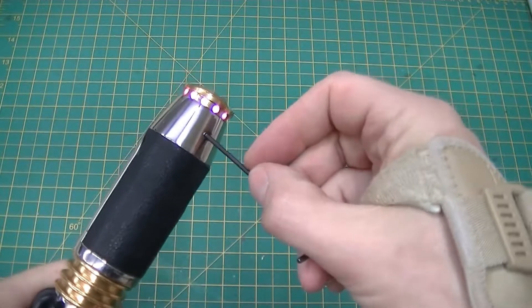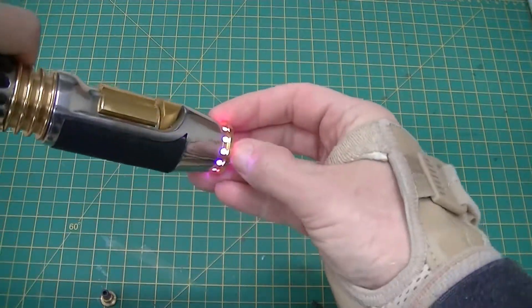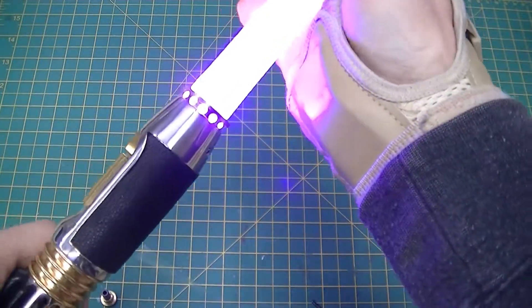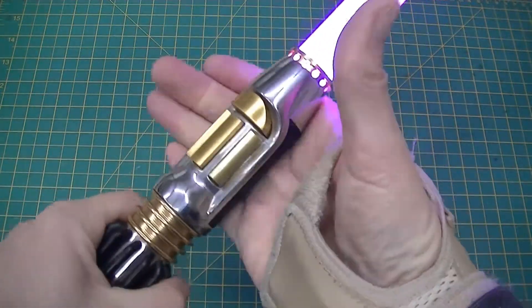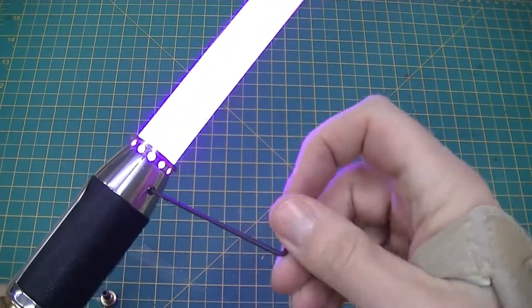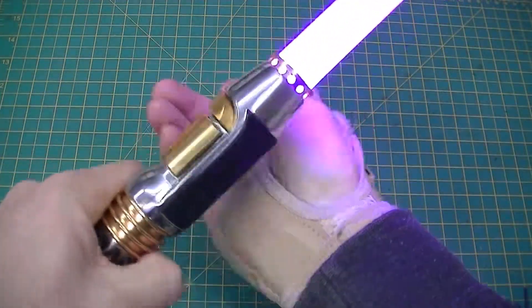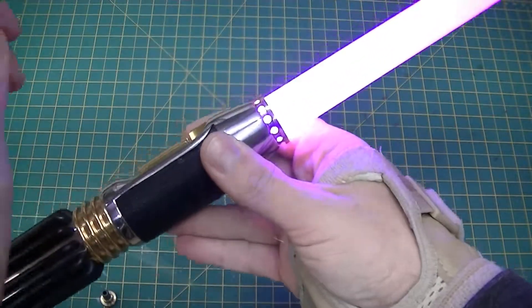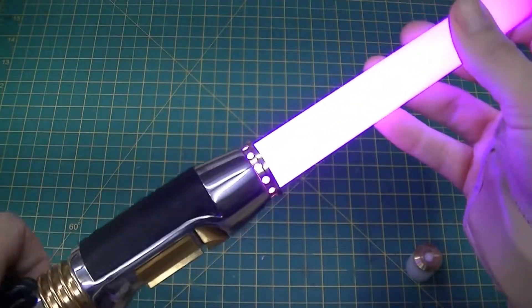I'll show you the blade in it really quickly here. I've been considering selling this — I haven't decided yet. We'll see how my 89 Sabres comes out. If I like it better, I'll probably sell this one. It kind of looks pink, doesn't it? But it is purple. This is mixed with LEDs — LEDs mixed with resistors. That was a bit of experimentation too, trying to get the right resistor.